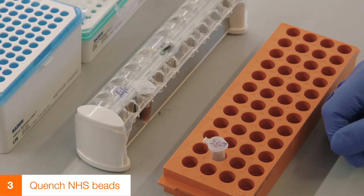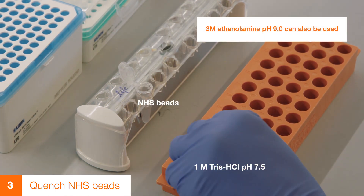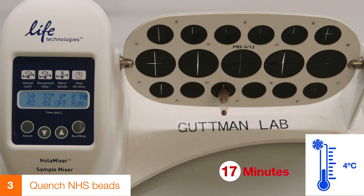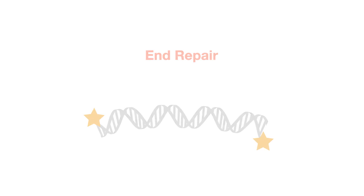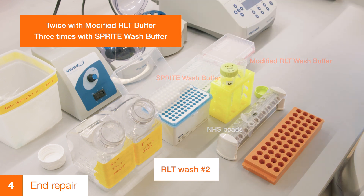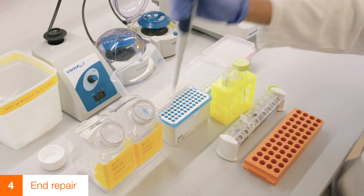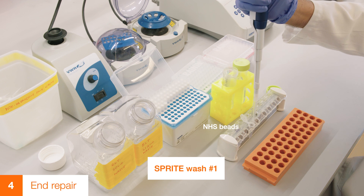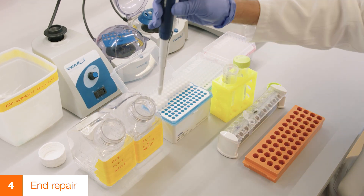Place beads on a magnet and remove 500 microliters of the flow-through. Quench the binding reaction by adding 500 microliters of 1 molar Tris pH 7.5 to the beads. Incubate on a mixer at 4 degrees Celsius for 45 minutes. Wash the beads twice in modified RLT buffer. To reduce bead loss, we recommend washing the beads by moving them back and forth on the magnet rather than by pipetting up and down. Wash the beads three times with SPRITE Wash Buffer. All washes are performed with buffers containing detergents to prevent beads from aggregating or sticking to the tips or sides of plastic consumables.